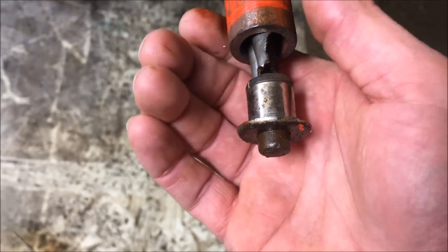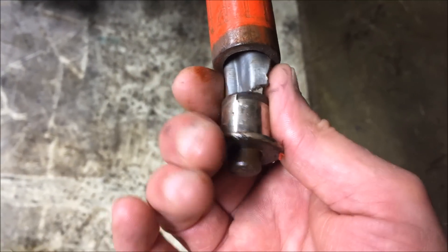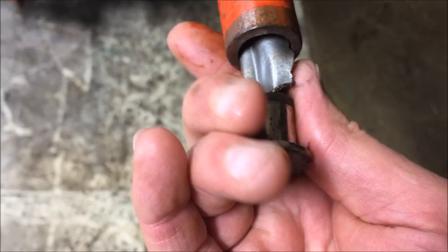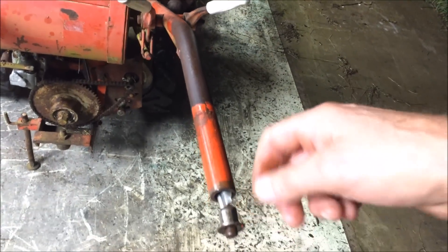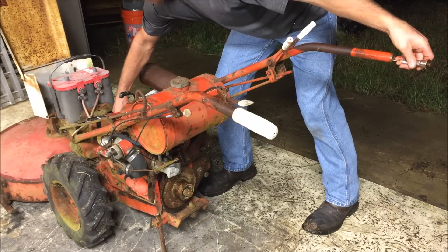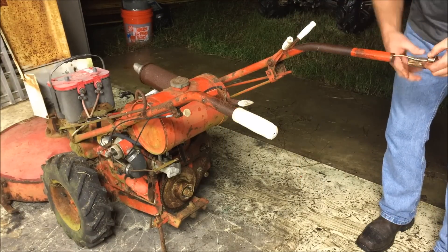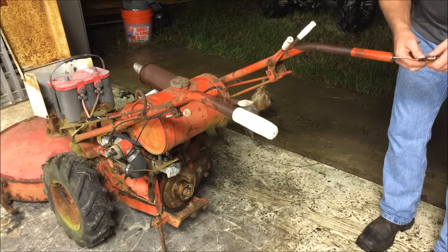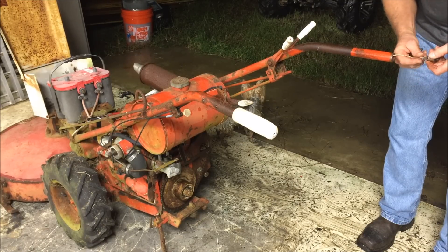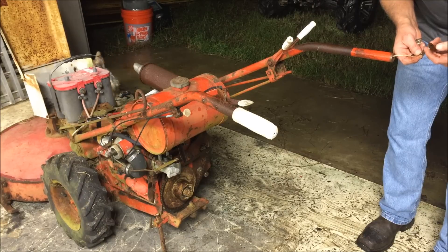I just took a rag and wrapped it around that handle, used some channel locks, and got the handle off. I'm pulling the switch out now and I see that somebody — probably my dad — has been in this before. He's probably had a problem with a switch before. He's got a little duct tape wrapped around here. So I'm gonna feed the wire up the handle way down there, feed it and pull the switch out at the same time, and then do some testing on the switch. I'm betting that switch is not any good.